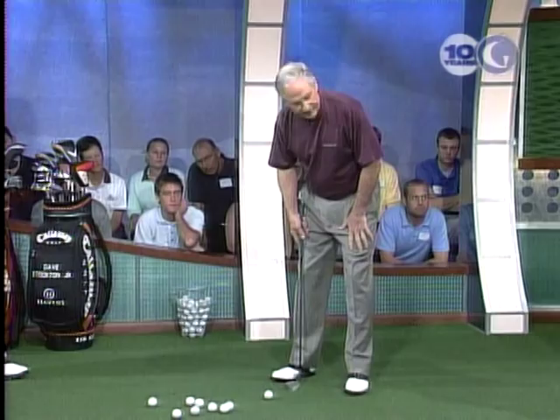This is how people stand when they chip. Generally they'll have their right foot square, they'll turn their left foot out, and they know they're supposed to aim slightly left of their target.